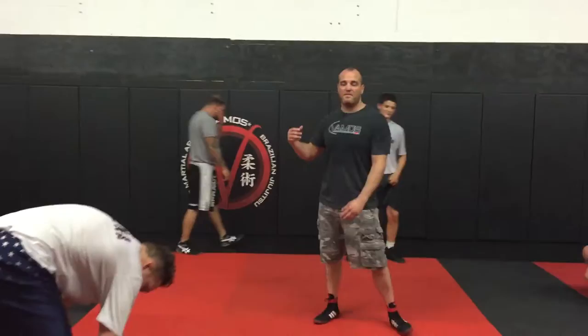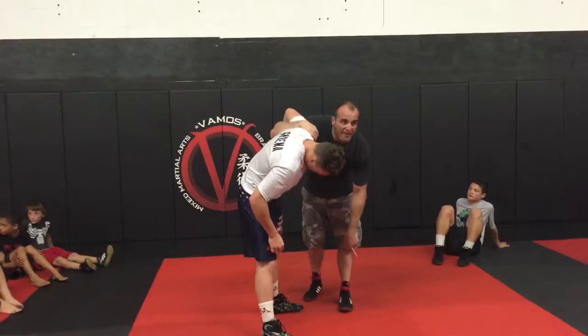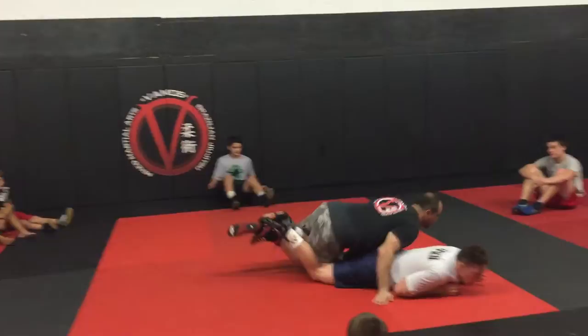Hey guys, come close. This is going to be working off of a previous move — check the video before this one. I have my underhook here again, and I'm going to go for that same leg track move we were doing before.